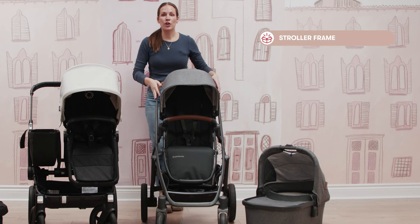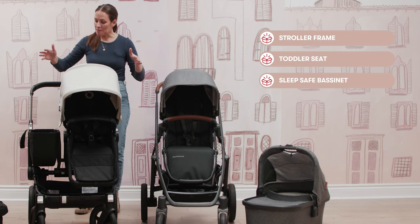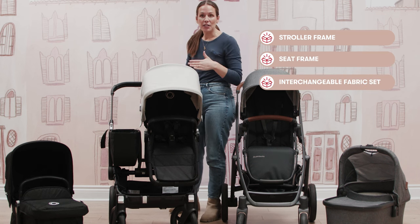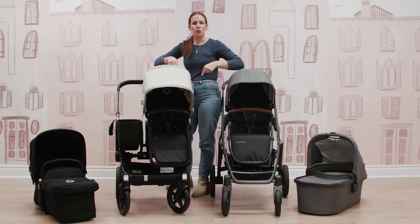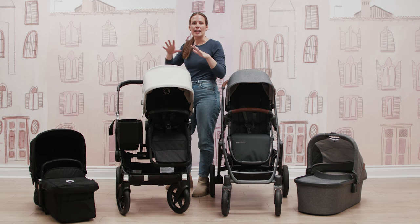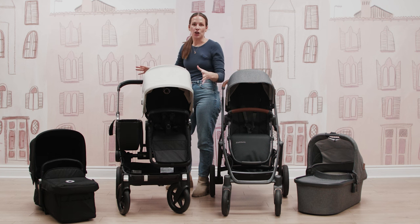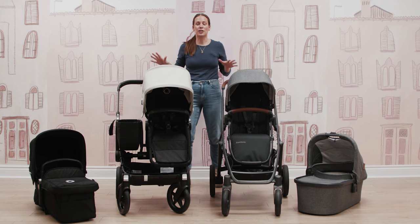The Uppababy Vista comes with your stroller frame, your toddler seat, and a full separate bassinet. The Bugaboo comes with your stroller frame, seat frame, and fabric sets for both a toddler seat and a pram seat. Initially, if you're using it with a newborn, you'll set up the pram using the outer ring of the seat frame. Once your child has outgrown the bassinet, you remove the pram fabric, put your toddler fabric on, and you're ready to go in toddler mode.